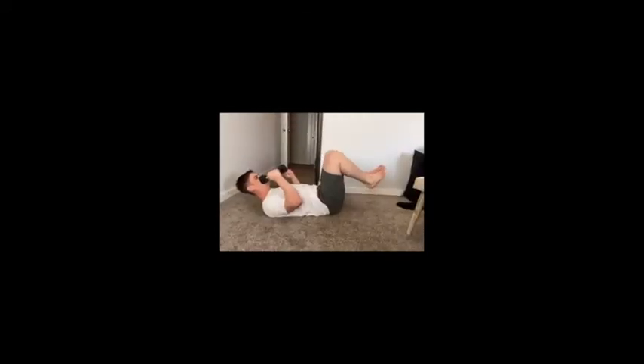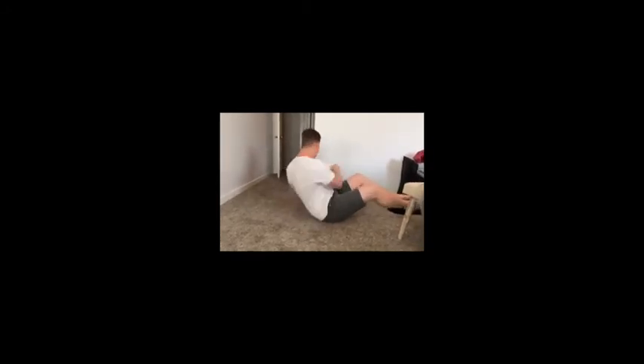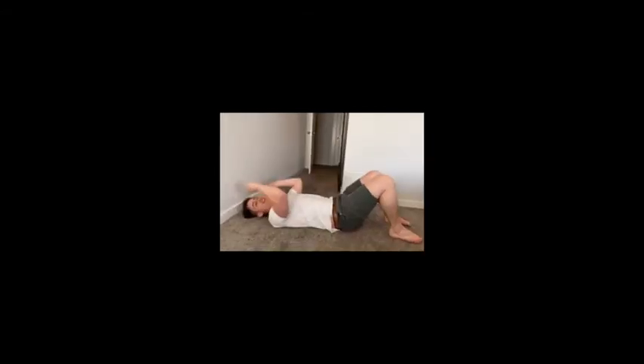Sit on your tailbone, balancing on your butt with your feet off the floor. And now touch the weight to each side. Do you see how he's just moving his arms? We want to move our whole body. Are you ready? Sit up — and he stands. So Jamie can't quite do that one yet, but he's almost got it.